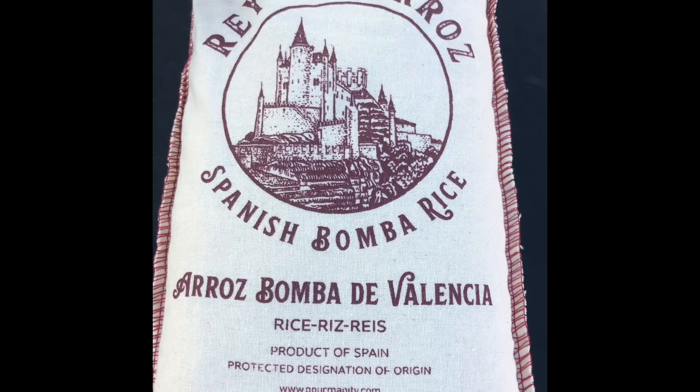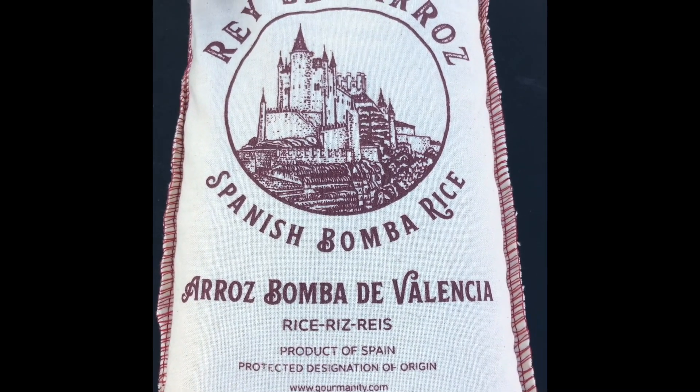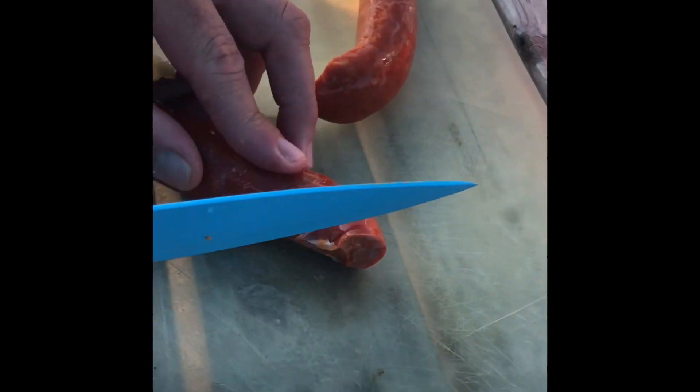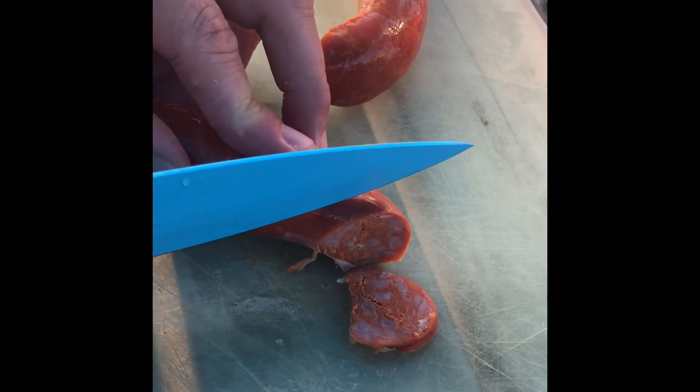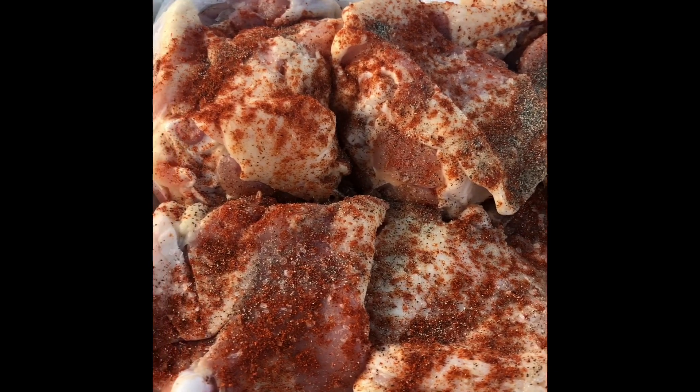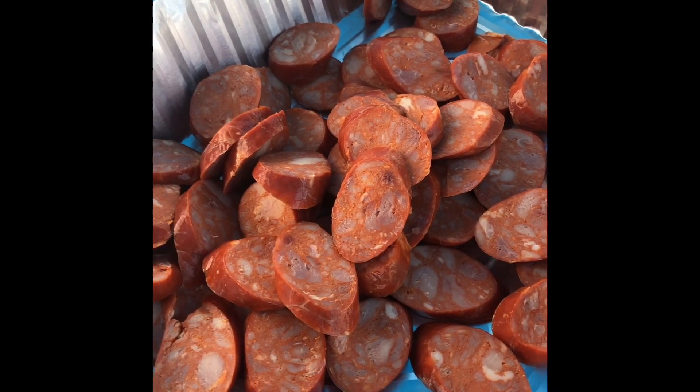This is the special rice that Mr. Festa ordered for our Spanish paella. Chopping up our chorizo — we tried something new, we got a Portuguese chorizo to go in our Spanish paella. Here we've got our chicken all seasoned with smoked paprika, black pepper, sea salt, and our chorizo is all ready to go.